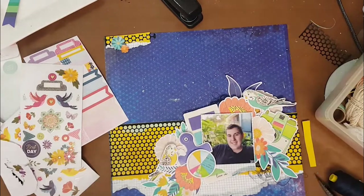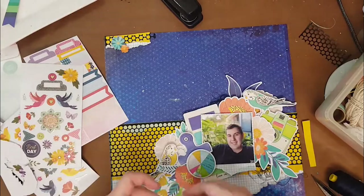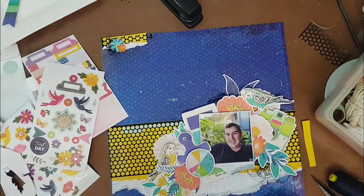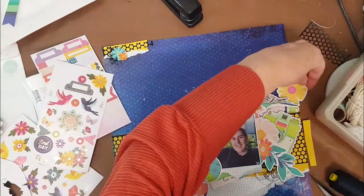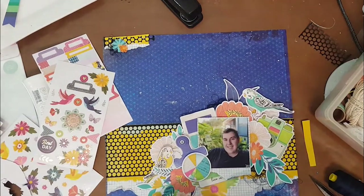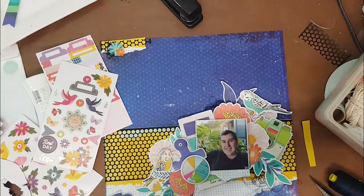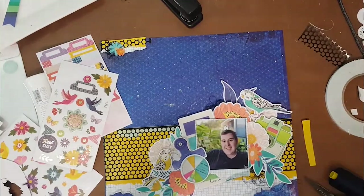That's about as much as you'll ever see me do with thread. I do not sew — that's the one thing I don't do on my layouts, really because sewing is a chore for me. I'm not a big fan, although I love it on other people's layouts. I went through the ephemera to make sure there was nothing else to add.